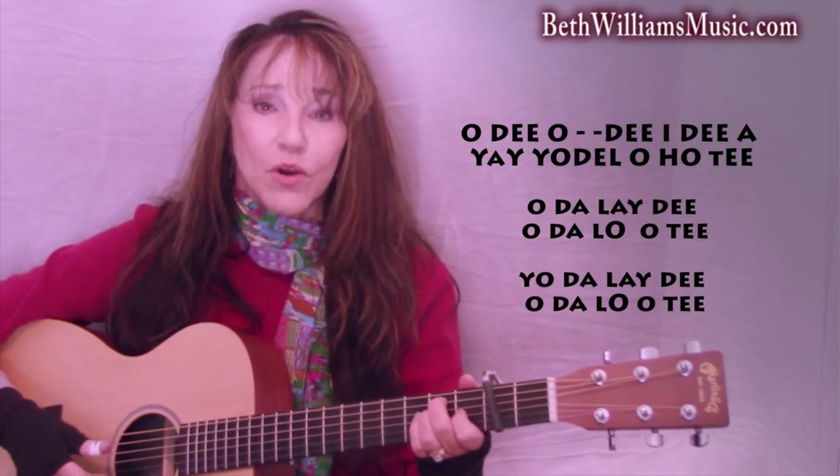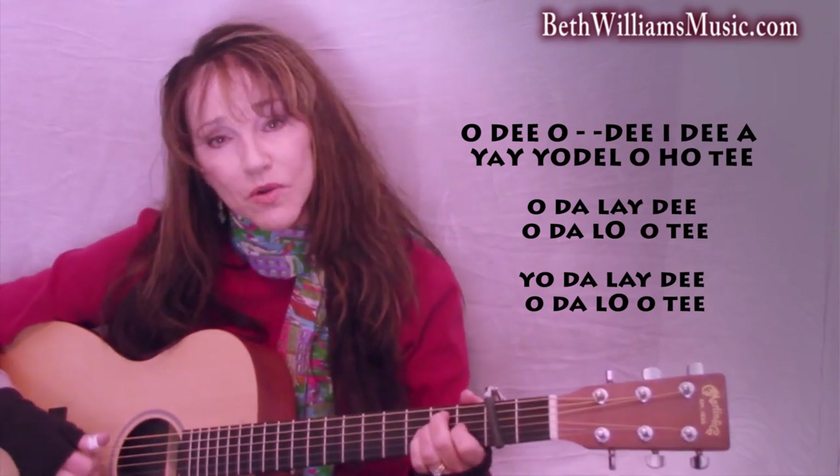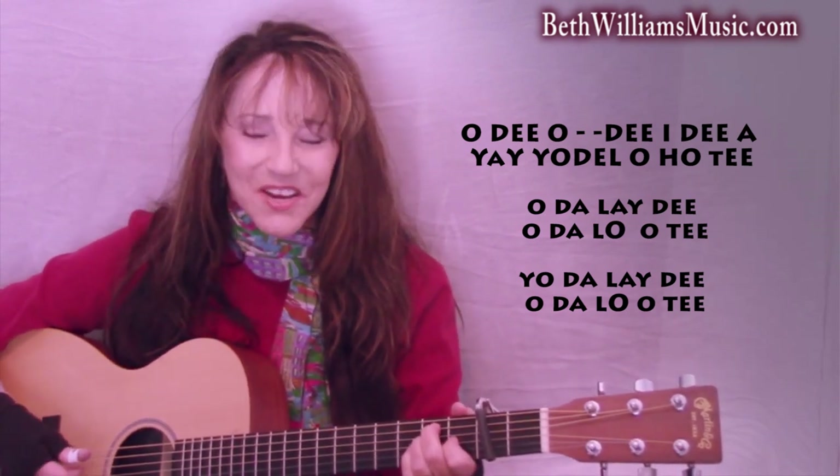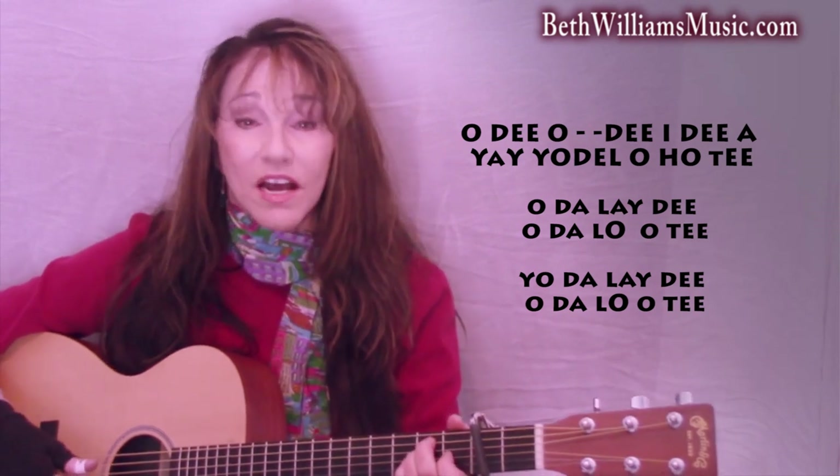Like this. Now take a deep breath. O-D-O-D-I-D-A-E-A-Y-O-D-L-O-T. O-D-L-A-D-Y-O-D-L-O-T. O-D-L-A-D-Y-O-D-L-O-T. Once more: O-D-O-D-I-D-A-E-Y-O-D-L-O-T. O-D-L-A-D-Y-O-D-L-O-T. O-D-L-A-D-Y-O-D-Y-O-D-L-O-T.